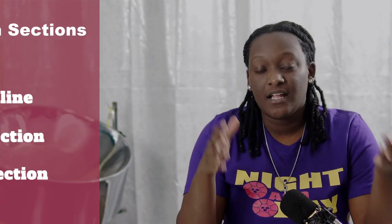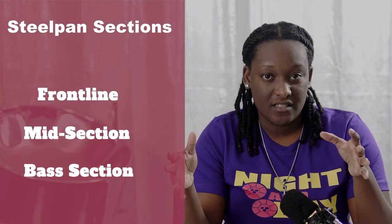The steel pan is actually a family of steel pan instruments and they can be broken down into three sections. There's the front line section, the mid section, and the bass section. The pans are divided based on the range of each pan, with the front line pans being the highest and the bass pans being the lowest.